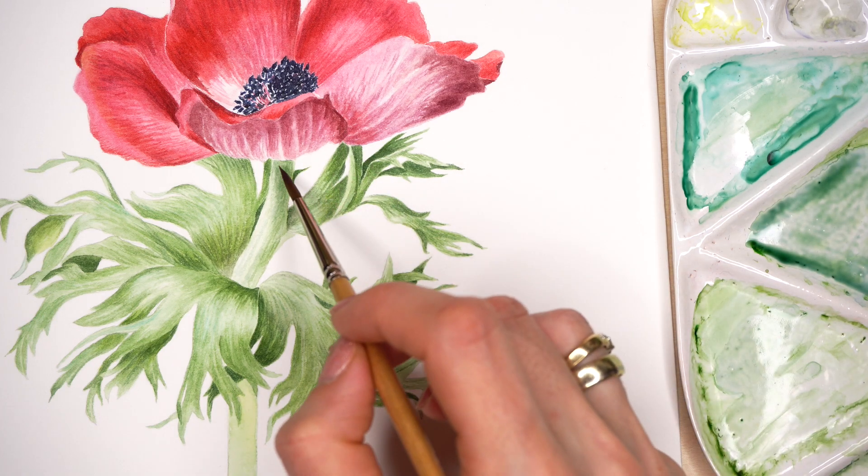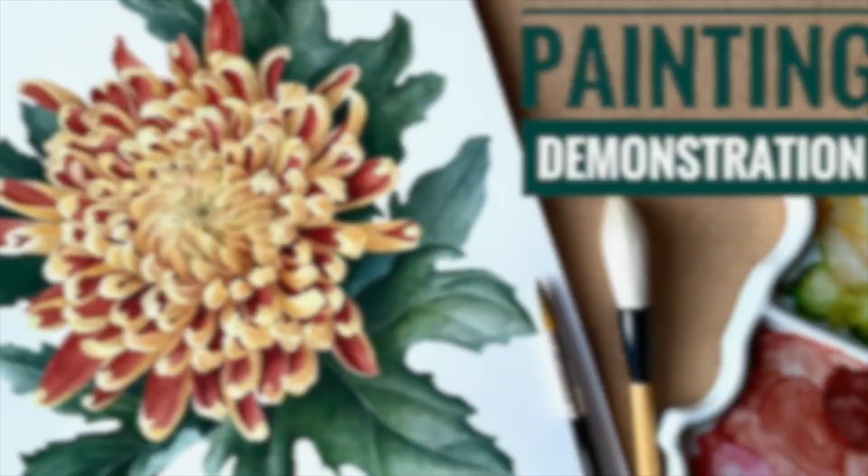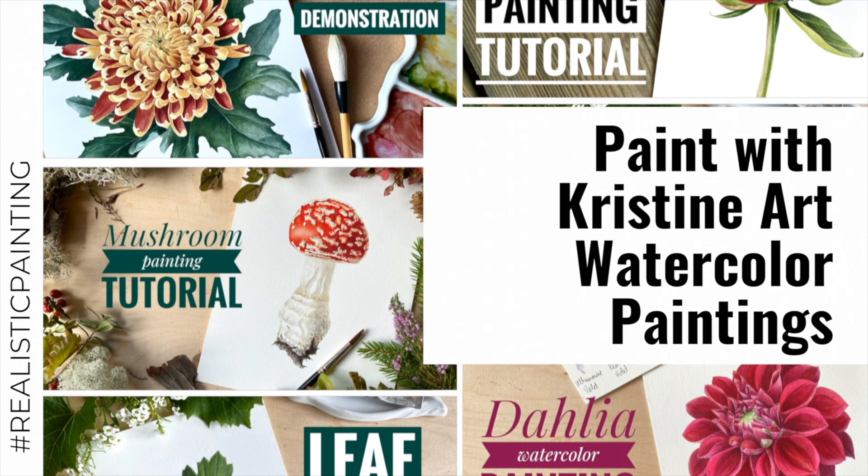Part 2 of the Anemone painting tutorial with watercolors. In this part we will be painting leaves and the stem with watercolors. Part 2 is all about the greens.